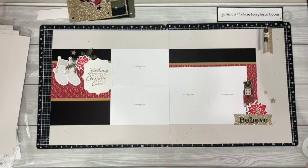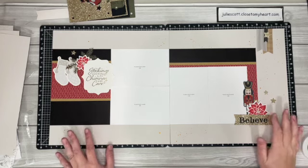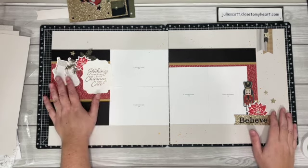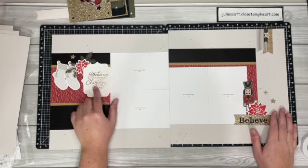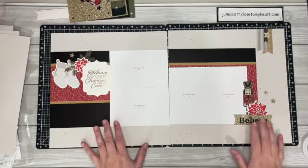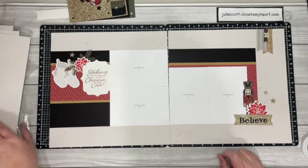Welcome back, this is Julie with Craft with Julie, and we're ready to do the Stockings Are Hung by the Chimney with Care layout. I loved these stockings — they remind me of the ones that actually hang on my mantle. I just loved all of these fun little nutcracker stickers and some of those little complements.